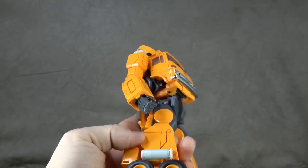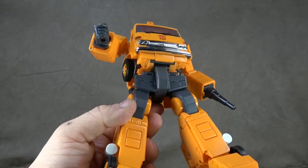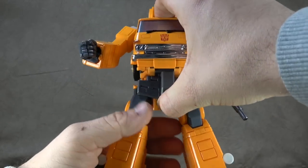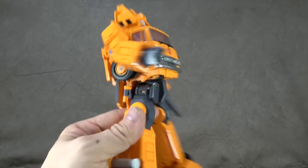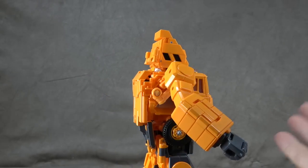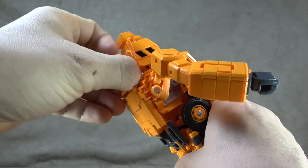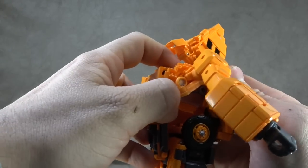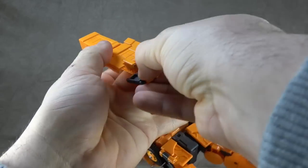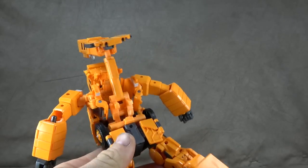One of the nice things about reviewing Masterpiece recently is that with just the finish on there and not a whole lot of extra detail to talk about, you can get through the review fairly quickly. So we're going to transform him — it's a little challenging to do on camera but it's not as difficult as it may seem. A couple of things to start the process: first, lift this piece up here so you can pull the whole crane arm out, then straighten it, spin it around at the swivel, and close these two pieces up.